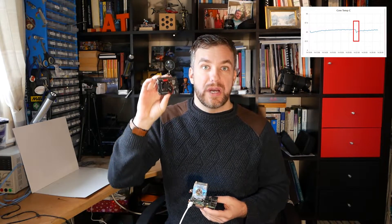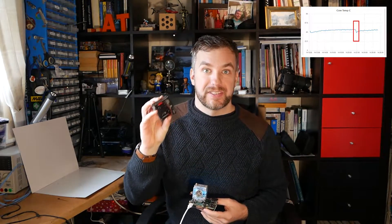Raspberry Pi runs quite hot. How hot? You can find out in this video where I use this power board also from 52Pi to perform a couple of benchmarks and see what the cooling performance is with this board.